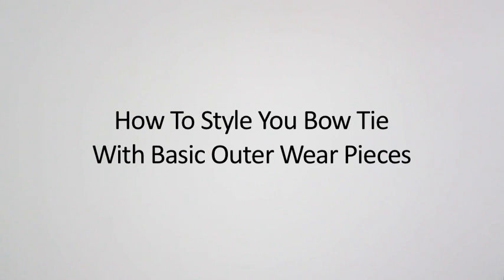How to style your bow tie. In this video I'm going to show you different ways to style your bow tie with basic outerwear pieces. Let's start off with a classic bow tie look.